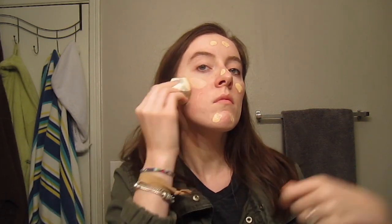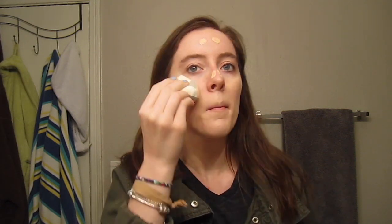I'm starting with my normal Too Faced Hangover RX Replenishing Primer, putting that all over my face. Then I'm going in with my Too Faced Born This Way Foundation in Snow, dotting that on my face and blending it out with the Real Techniques Miracle Diamonds Complexion Sponge. Then to conceal some redness I'm using my Maybelline Master Conceal in Fair, using that same sponge to blend in those little spots.